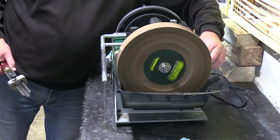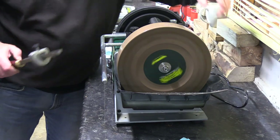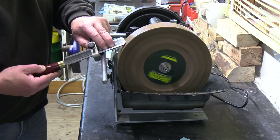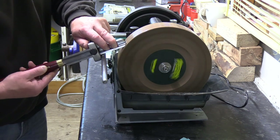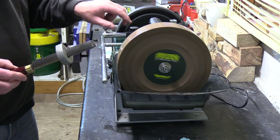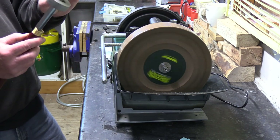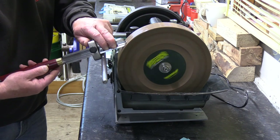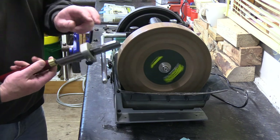I want to get a decent speed going without splashing the water everywhere. So as we did before, try and use as much of the wheel as you can — don't concentrate in one area. Move your tool around over the wheel. And because you're working up against this edge and this is all locked up, try and maintain a decent contact with that, and get that in as square as you possibly can with the little jigs and short tools.